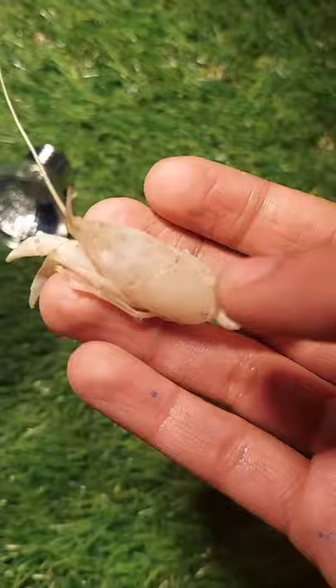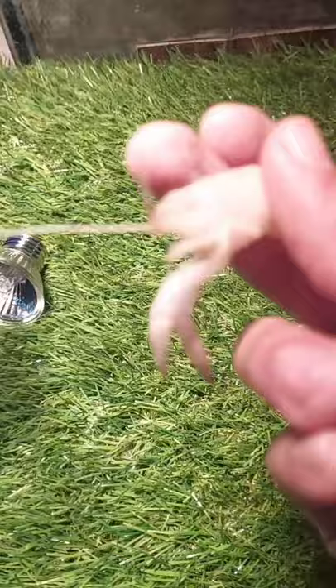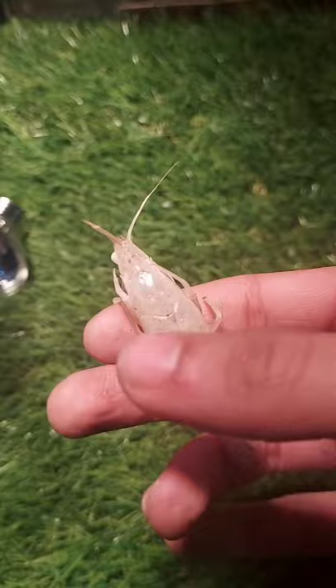First, pick up the skin carefully since it is delicate. The skin shouldn't have any body remains, otherwise it will start to smell and slowly rot. Now place the skin on a tissue paper so that the remaining water gets soaked.